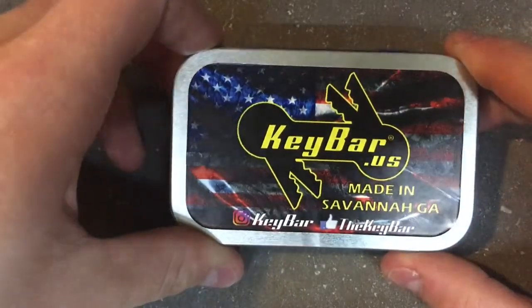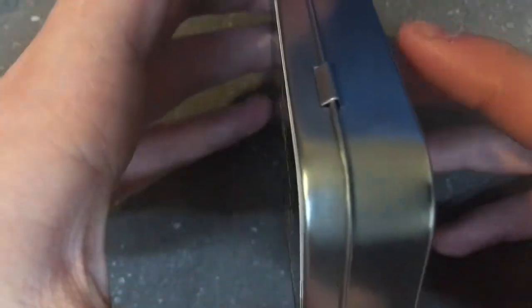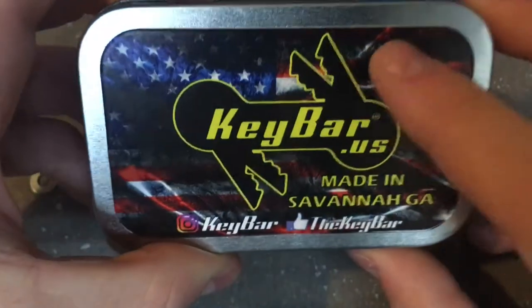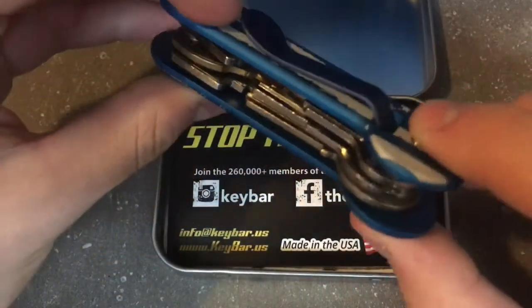What's up guys, it's me here. Today I'm going to be doing a review on the key bar. As you can see, the packaging is high quality — it's not a box, it's not a bag, it's not blister packaging. It is a tin. Mine's not in the tin right now, it's all set up, but I'll take it apart for this video.